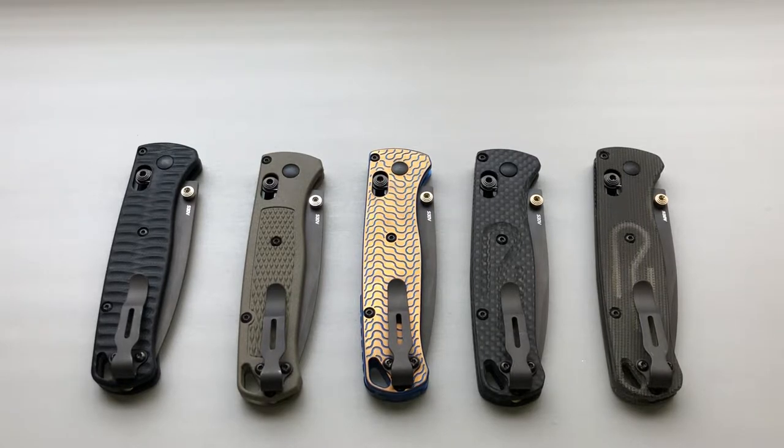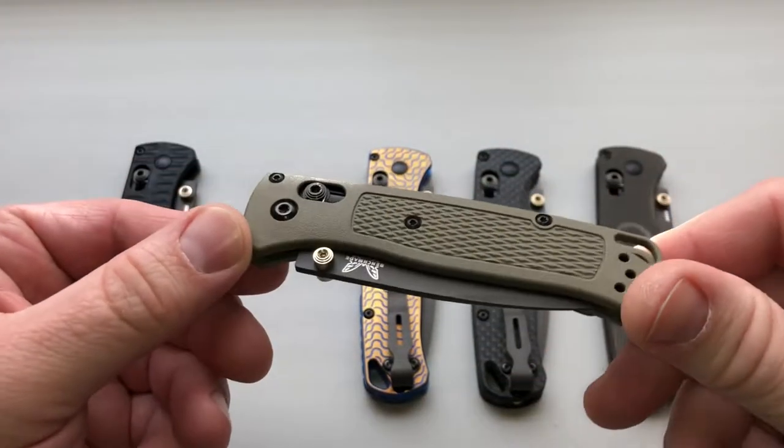Hey everybody, welcome back. Recently I've had some questions in regards to the flex that is on the Bug Outs — the Benchmade Bug Outs, the 535 and the 535 GRY-1. What I have here is a couple of Bug Outs that I've modified and then one that's stock, so what people are talking about is the FRN plastic that they use.